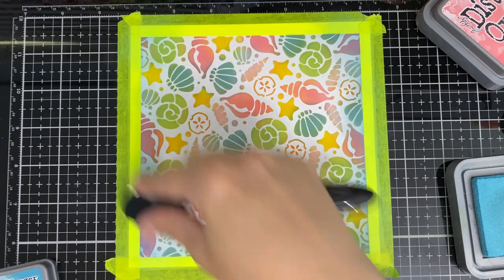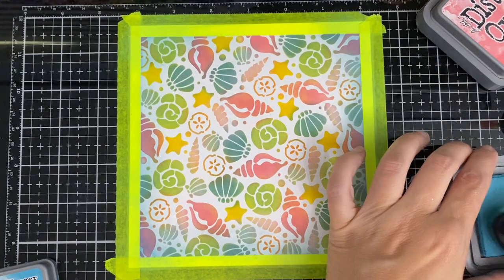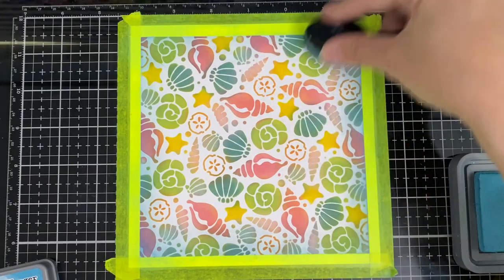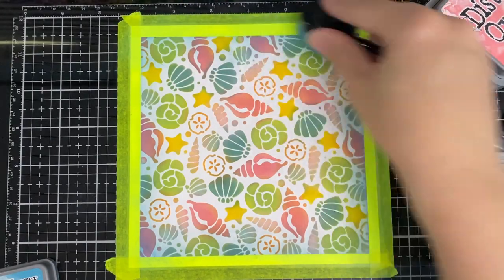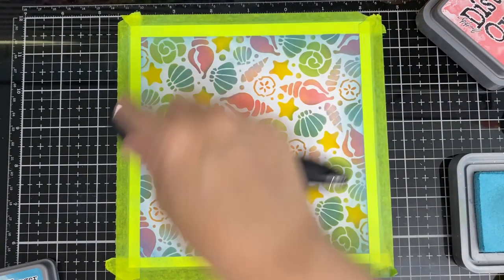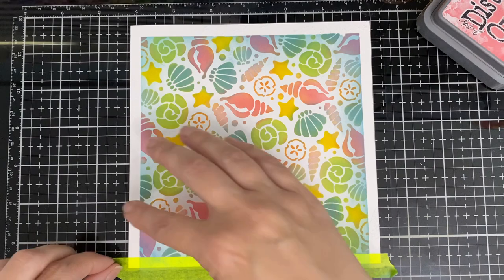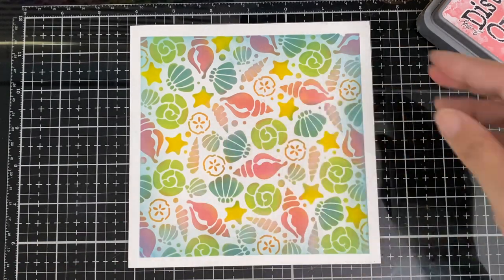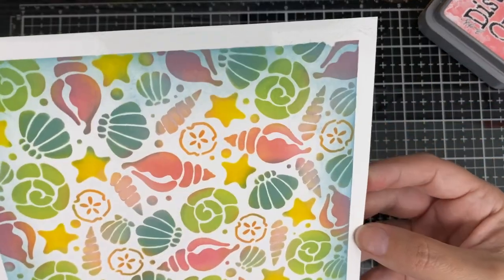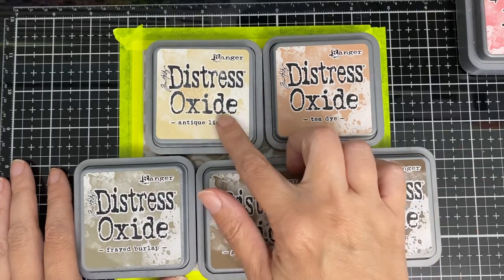These are samples, so if you're doing a project, say you cut a square, then you do your edges. These are samples for the store, so when you cut it you might not get all the blue on the side. So I always have to remember what color I put on the edge in case I need to touch up one of the sides. There it is — look how beautiful that is!